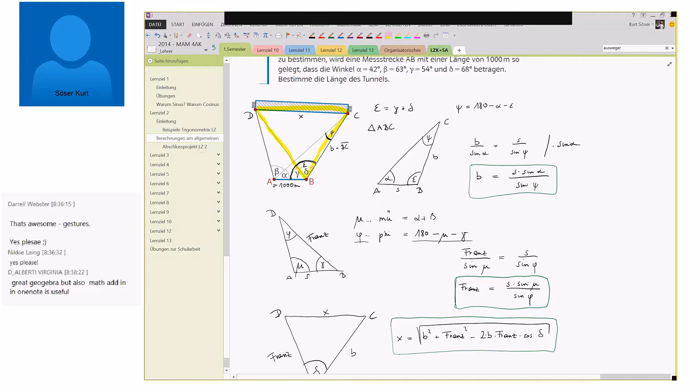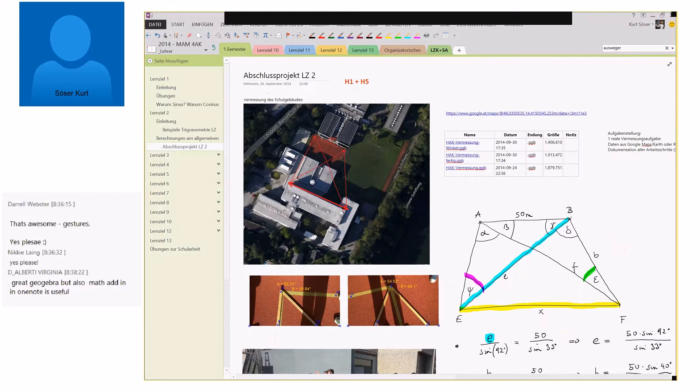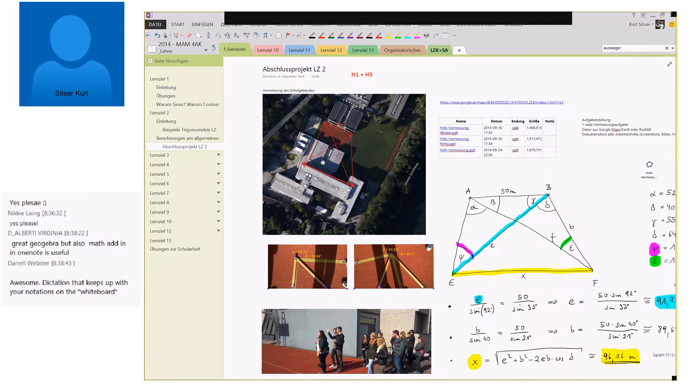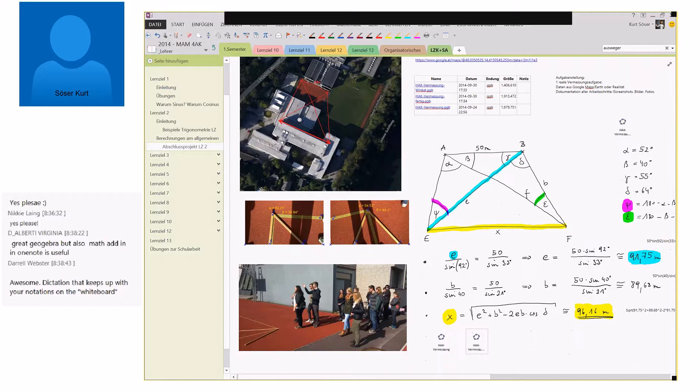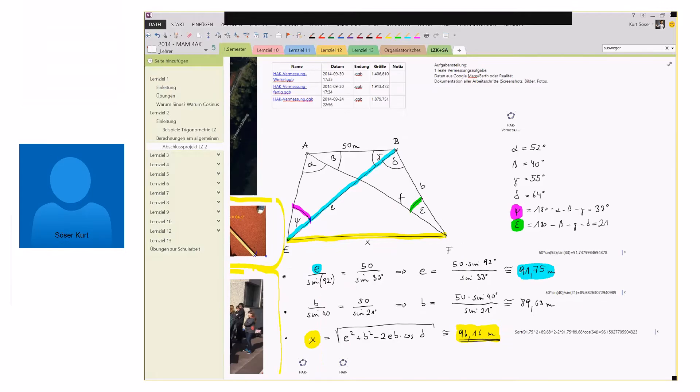One last example — we did some measuring of our school building to get the idea of what can be done with OneNote. I took photos and pictures with my smartphone, and that's a really great powerful tool to use because I opened the exact same notebook on my smartphone and put in photos of where we were measuring. Then we went back to the classroom and did the whole calculation. That's just one small example, and you can see how powerful OneNote is because it's cross-device.